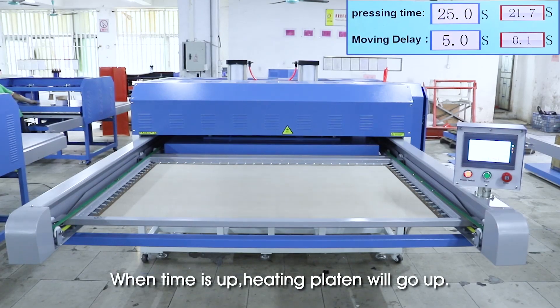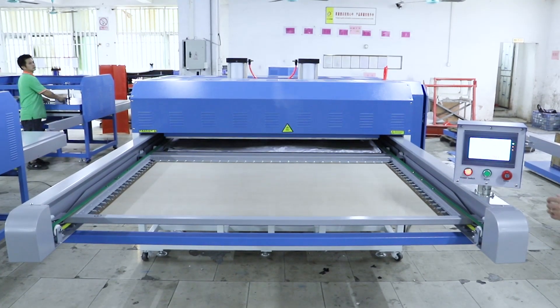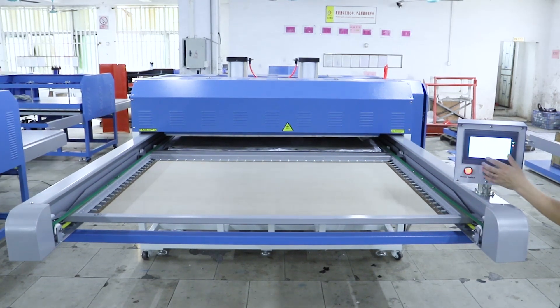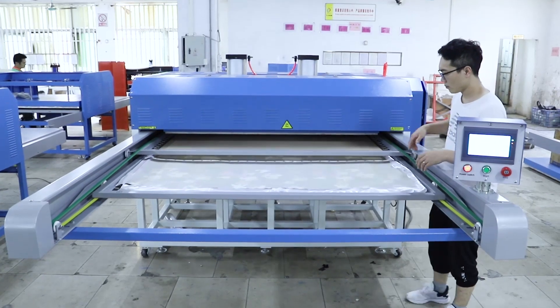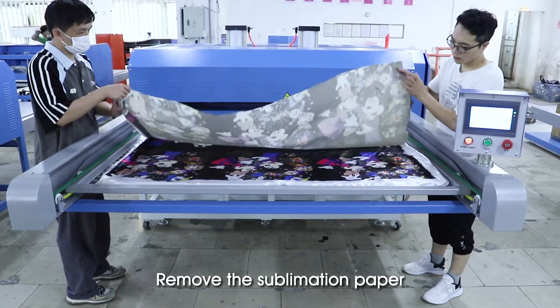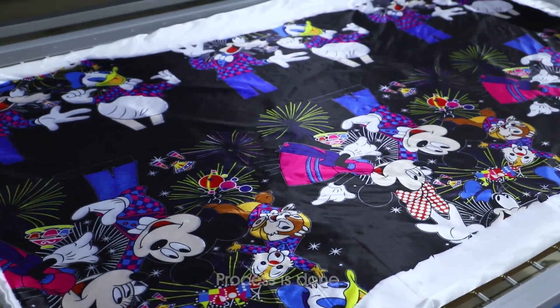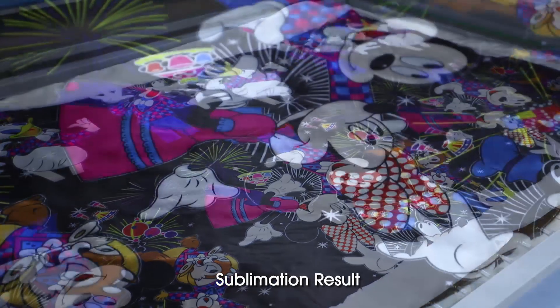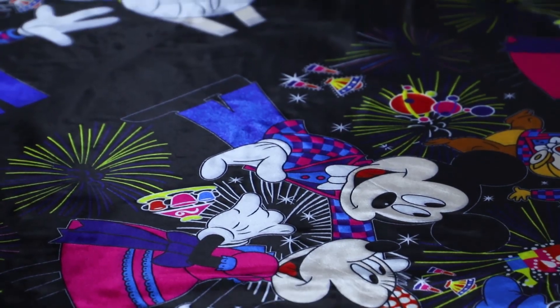When time is up, heating platen will go up. Remove the sublimation paper.